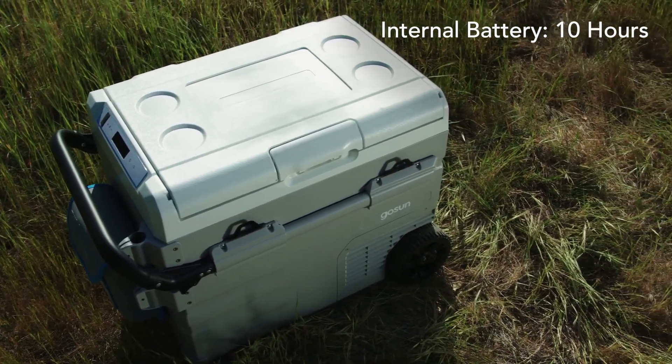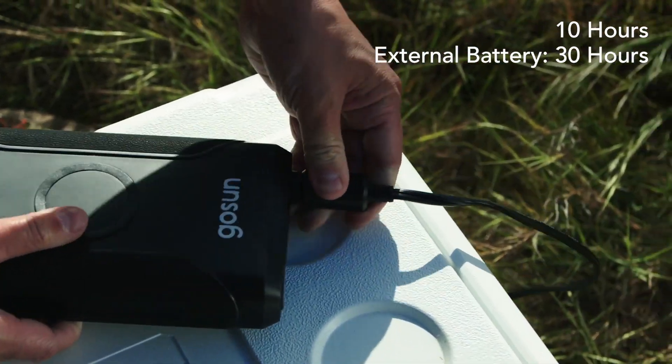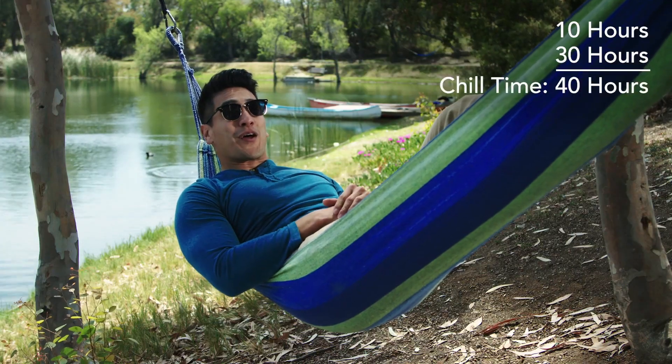Chillis features an internal battery that lasts up to 10 hours. Supplement it with an external battery that lasts up to an additional 30 hours, and you've got 40 hours of chill time.